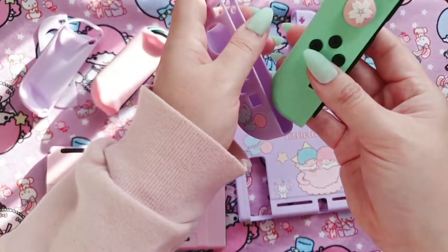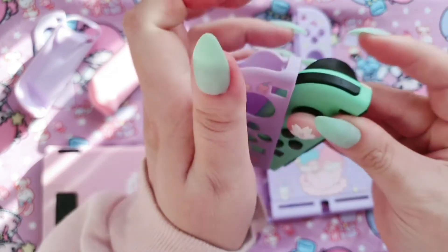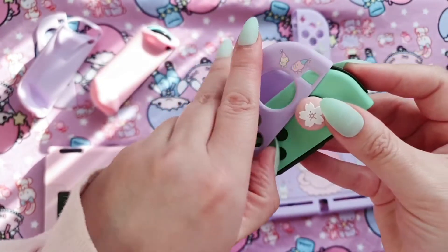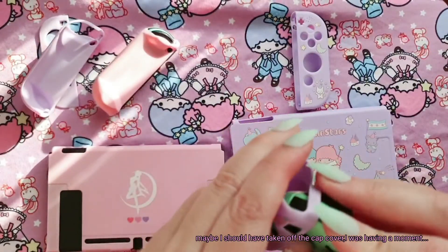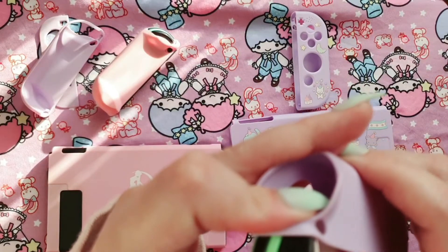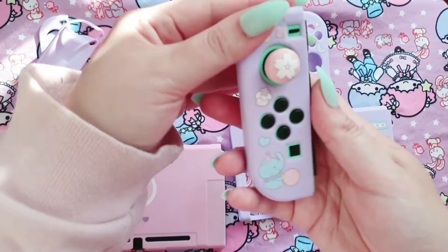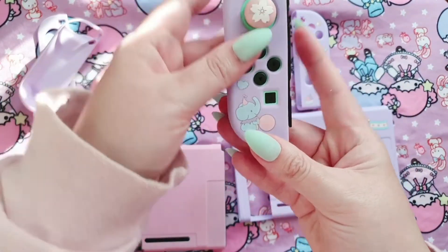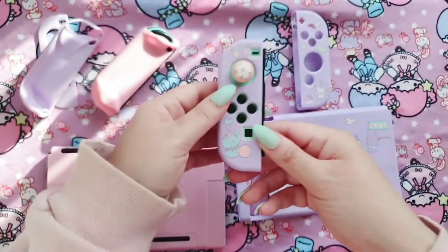I think it just slots in like so. It's a bit of a tight fit — this is really awkward. For the power of kawaii and cuteness it must fit in! A little stretching, a little pushing, a little bit of wishful thinking... and yes, I did it! That looks really cute. The mint green behind actually goes really nicely with the lilacs, so yeah, I'm happy with that.